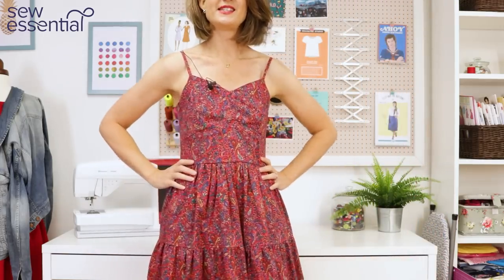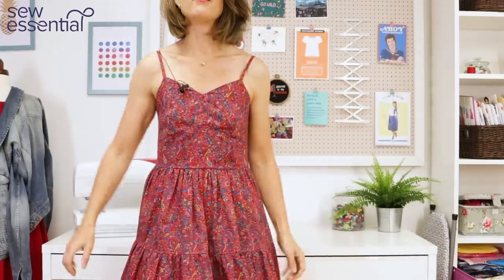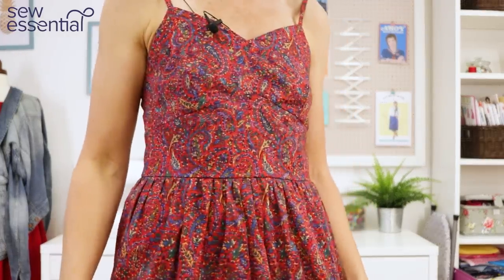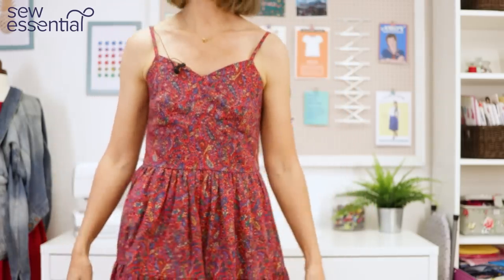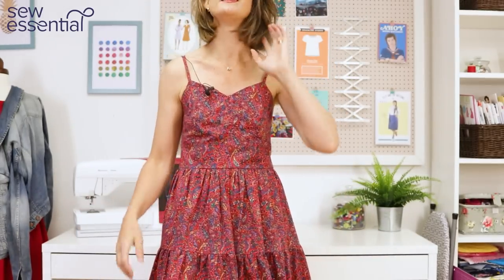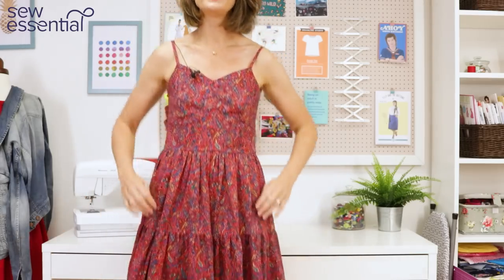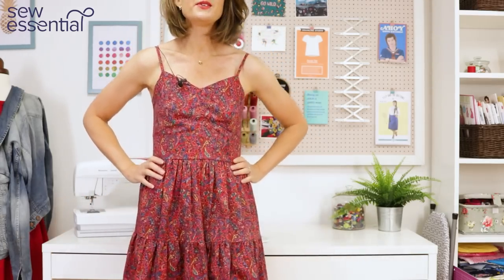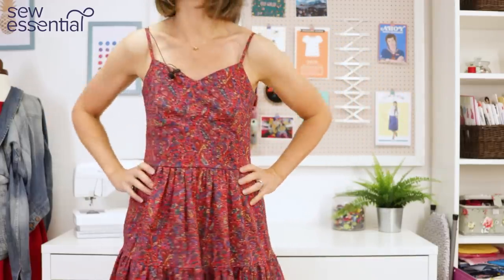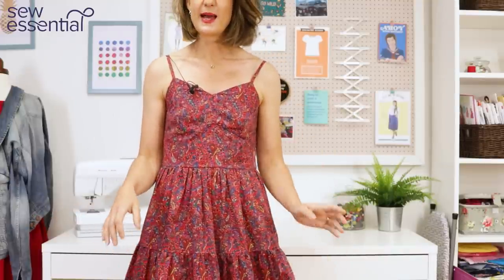The dress I want to share with you is this lovely red sundress in one of our beautiful cotton lawns. It's a red paisley print which I really like because I think it's just nice to have a change from floral. I'm just so in love with bright reds at the moment — I also love lovely vibrant greens. As soon as I saw this cotton lawn I thought I definitely need to make something with it. I love the print, I love the colour, everything about it.